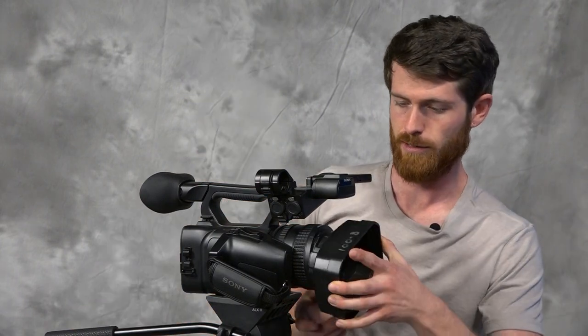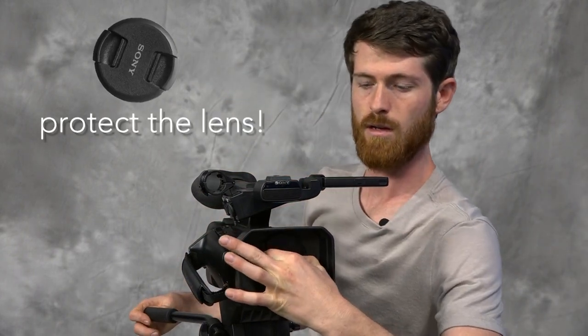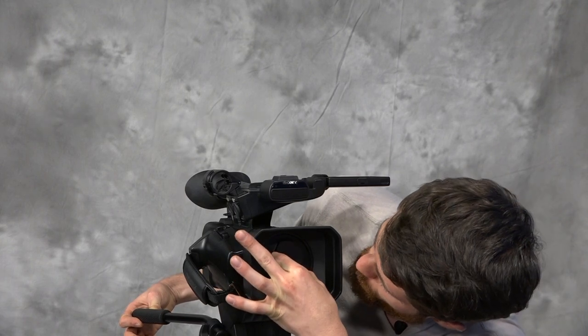All you've got to do is twist it. We've got the lens cap on here still — just notice that. It comes off and goes on just like that.